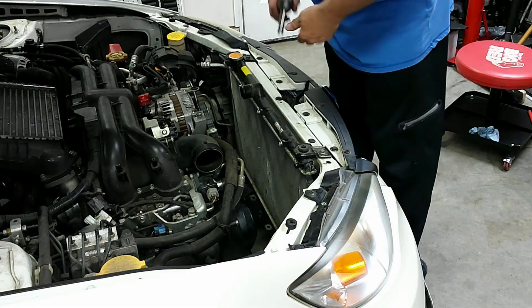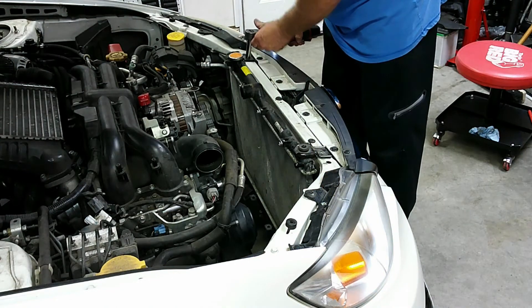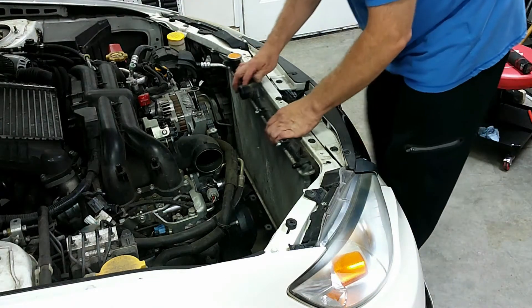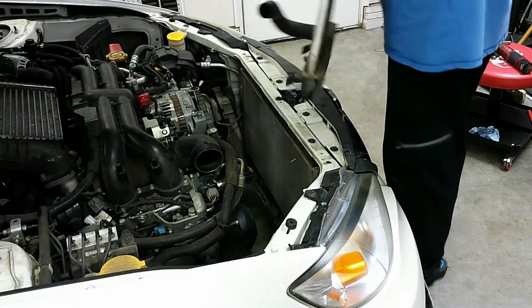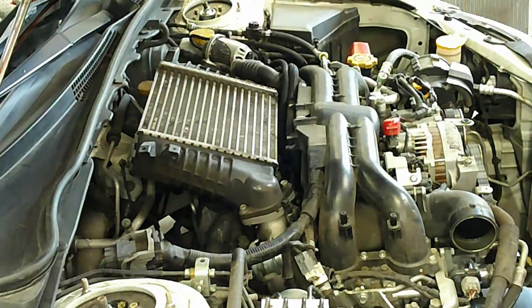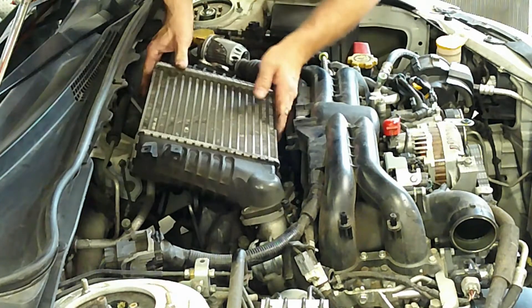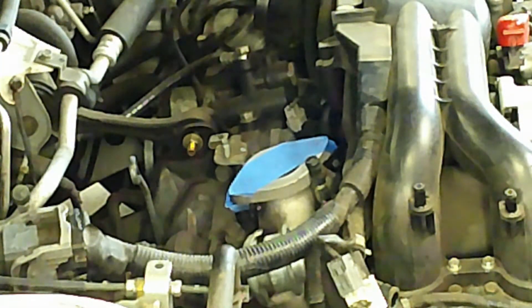Now we can unbolt the radiator and it should just lift right out. Next we can remove the intercooler. I like to tape up any of the openings that anything could potentially fall down into and cause real problems if something got down into the turbo.